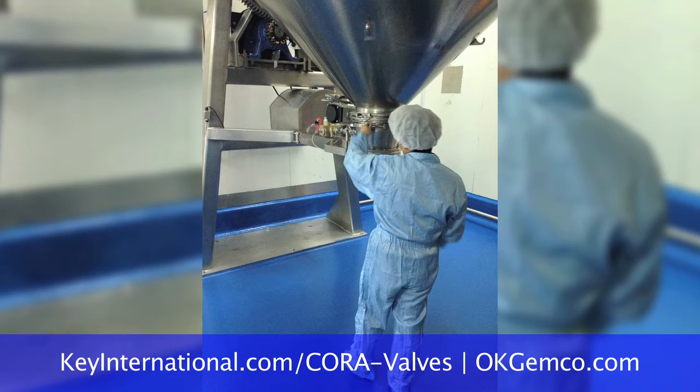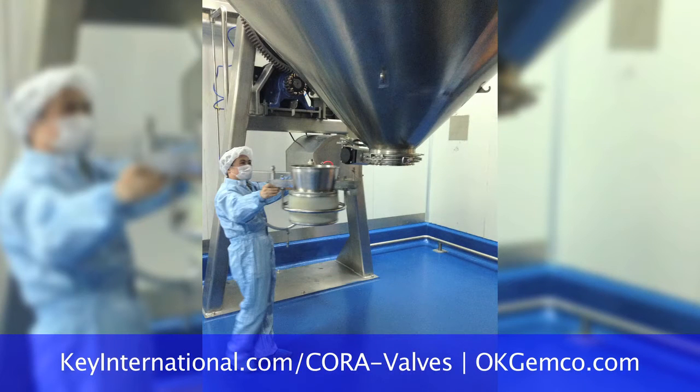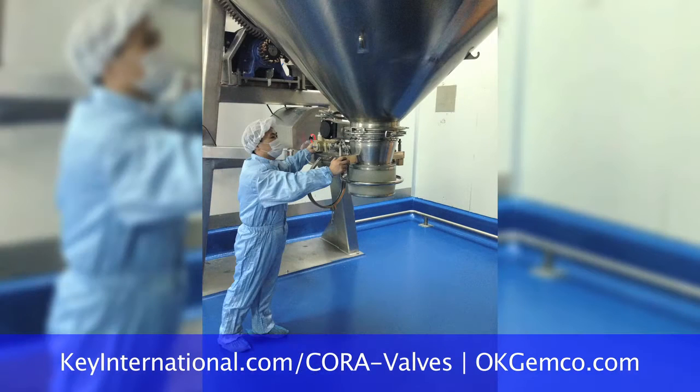Next thing he's going to tell me — he can weigh it out of there. Yes, we can do that too. All you need is a floor scale, which we can supply, under the bulk bag or drum. We'll control the butterfly valve, take the information from the weigh scale, and the PLC controller of the Jemco blender will open the discharge valve until you get close to your fill weight.